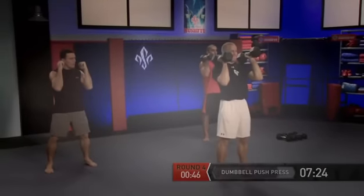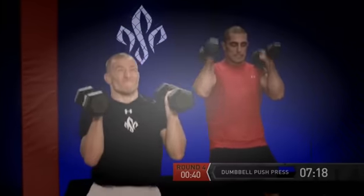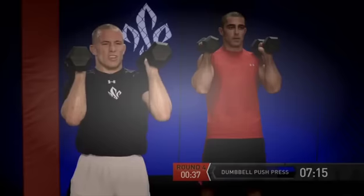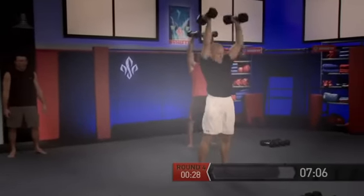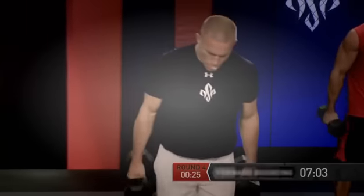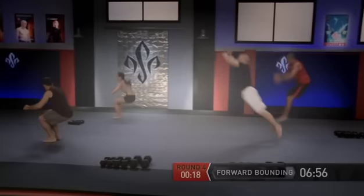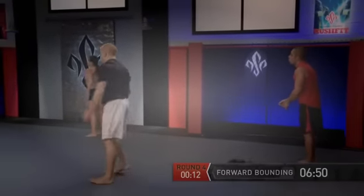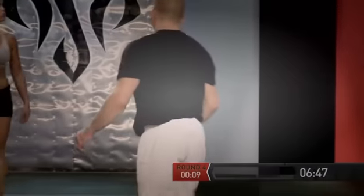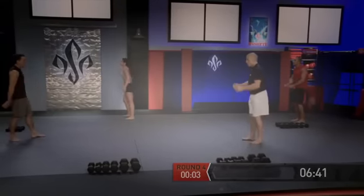Dumbbells up — get ready and go, press. Look down, push with the legs. And go. And go — three. We've got two more, go. And go. Dumbbells down — last set of bounding. We have 20 seconds, let's go. Jump, turn, face the other way, jump. Good. Turn and face, jump. Excellent. Turn, face the other way, go. Last one facing me — and go. Excellent — right at the buzzer, that was five minutes.